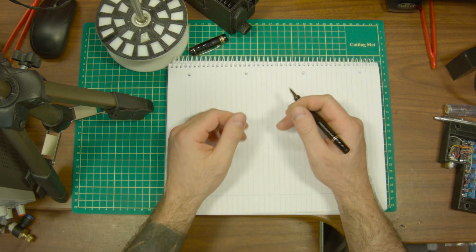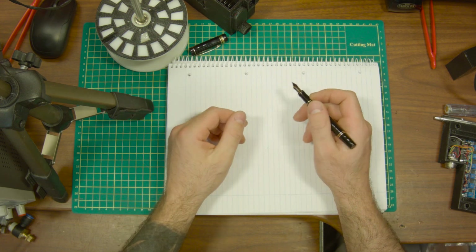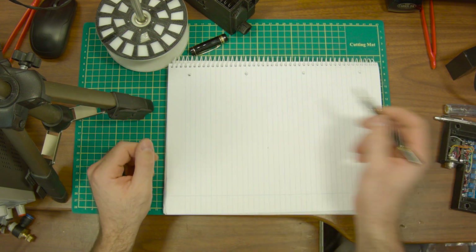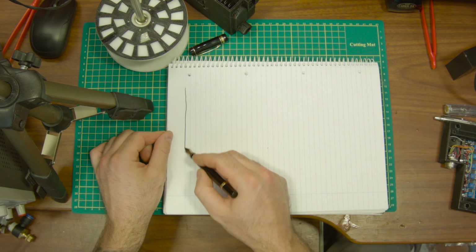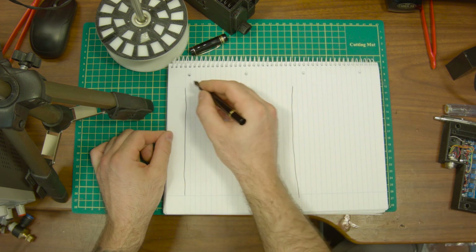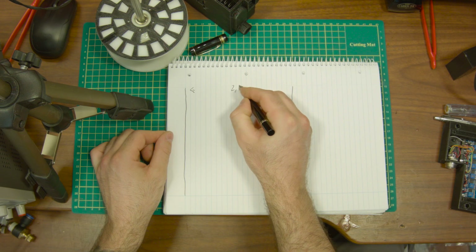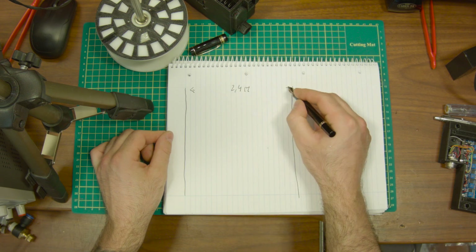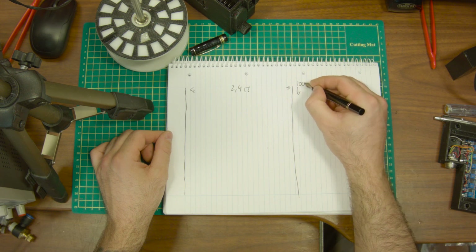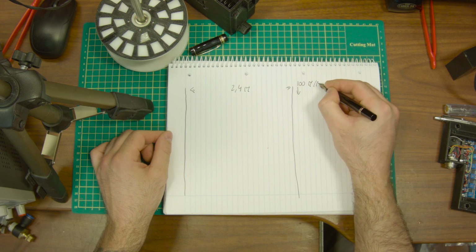Hi, lately I've been working on a solution for a problem we are having at the factory, and I'm not allowed to take pictures there so I'll try to draw it out. Over there we have a very wide, very thin sheet of plastic that keeps coming down — this is around 2.4 meters across and it comes down at more or less 100 meters per minute.